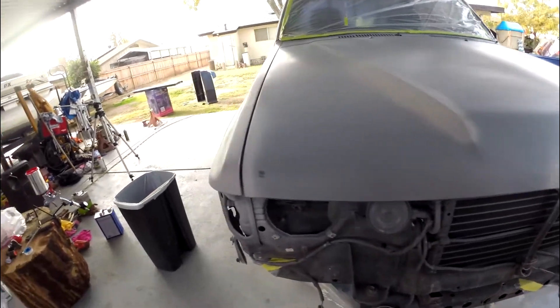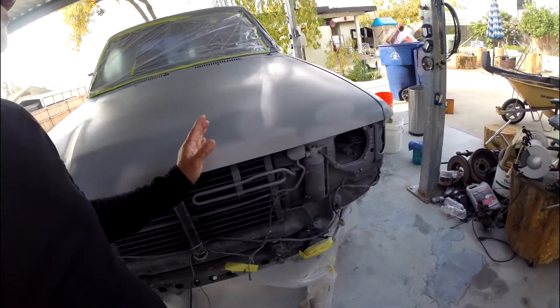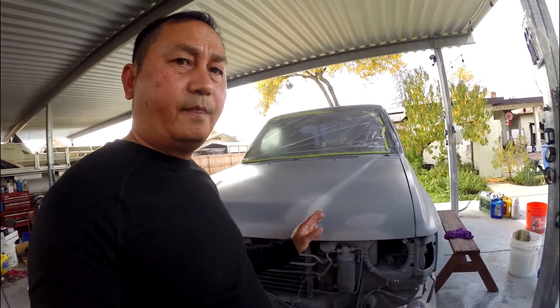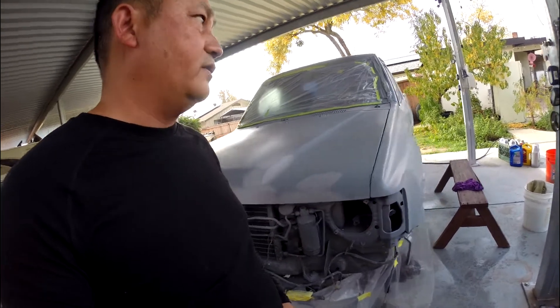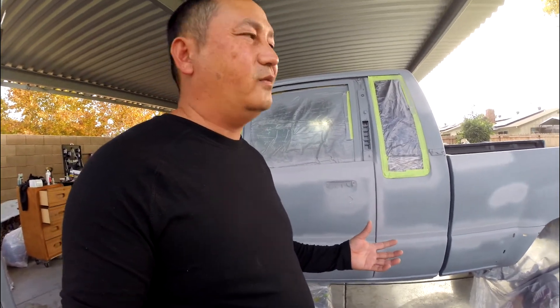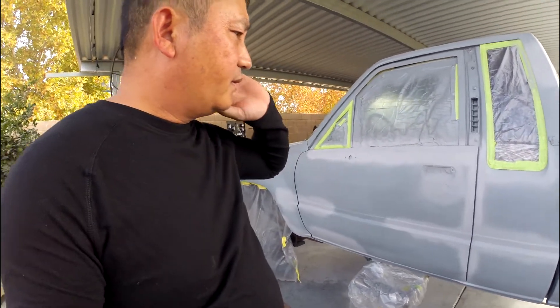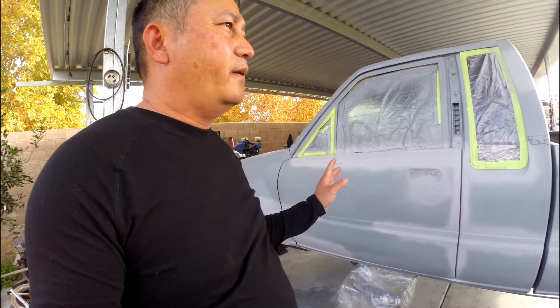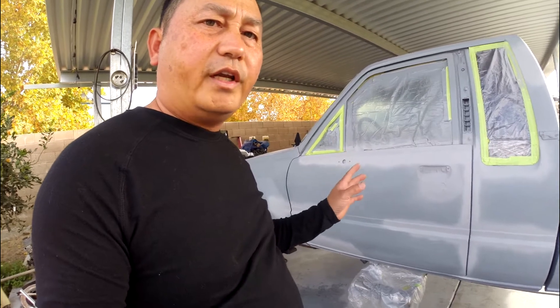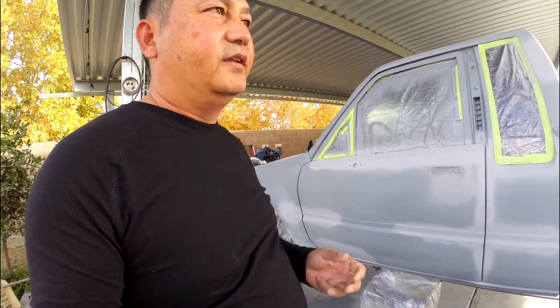This is an '85 Toyota pickup truck — one of a kind that you were not easily going to find. If you do find one, it's not going to be cheap either. This '85 has a solid front axle, and it also has fuel injection — the 22RE. That's what it is, and this is one of the rare ones that has fuel injection.